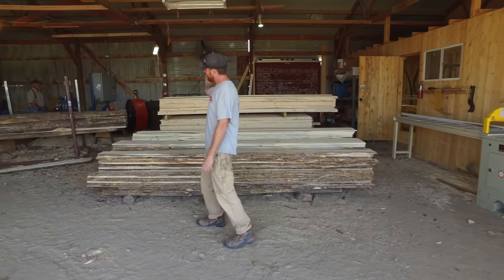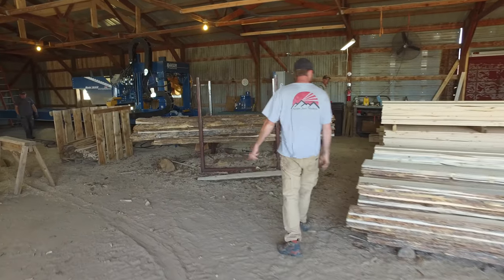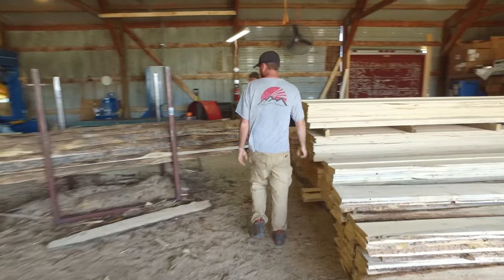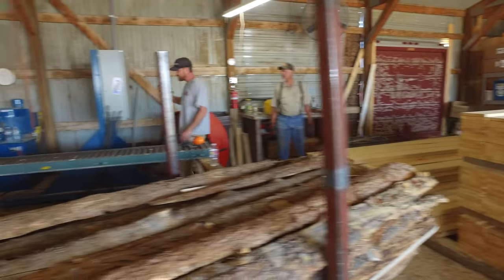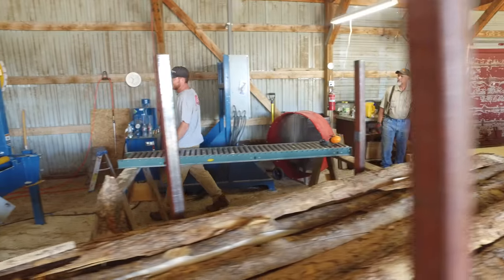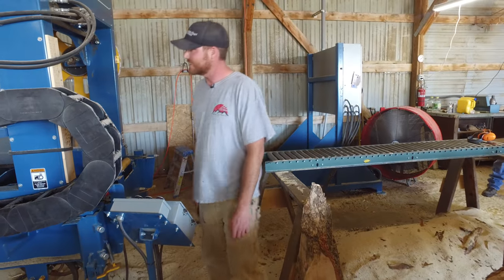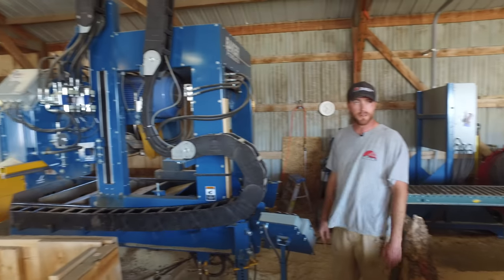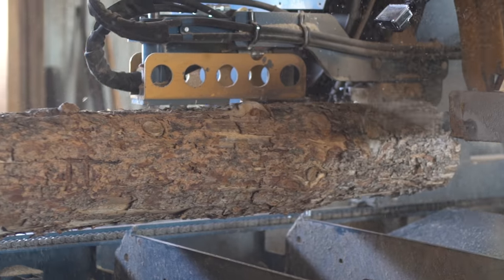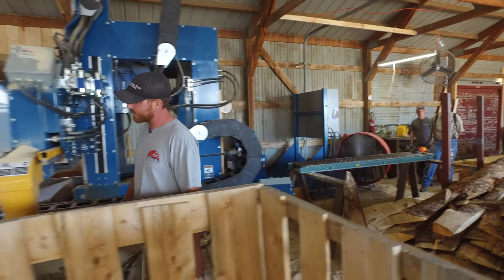This is our sawmill. We run a Baker Blue Streak 50 horsepower electric sawmill — it handles the brunt of what we do around here. Here's the electric panel. This is a stationary band sawmill, very high production. It's an excellent machine and those converters power this motor with no problem at all. We cut through big heavy logs and it bogs that motor down sometimes, but we've never had an issue with these converters. It's really been a nice setup for us.